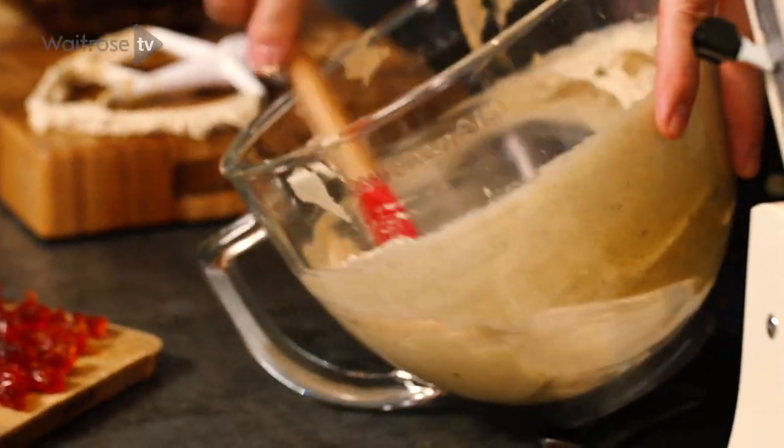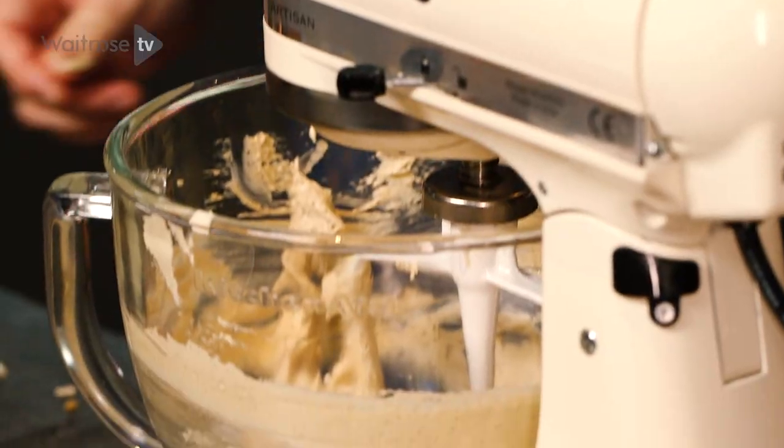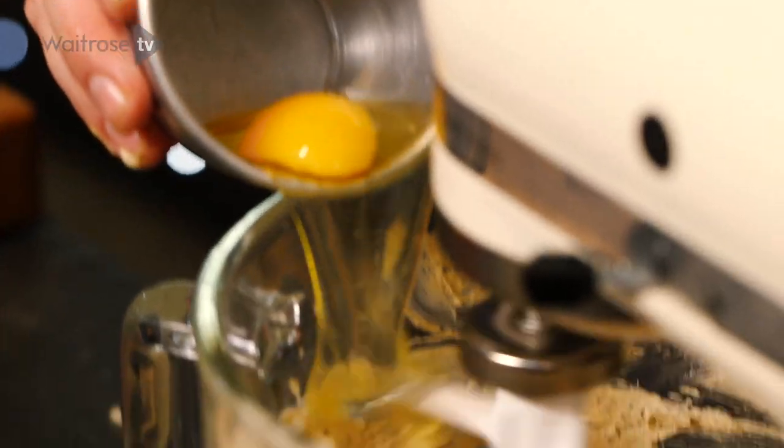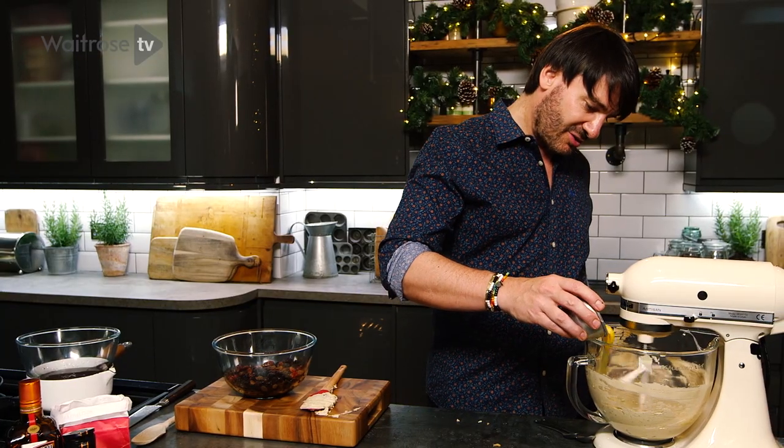My mixture is ready now. I'm just going to give it a good scrape to make sure everything is mixed properly, and then I'm going to add my eggs at slow speed — one egg at a time. You wait till the egg is completely incorporated and the mixture is nice and smooth, then you can add the next one.